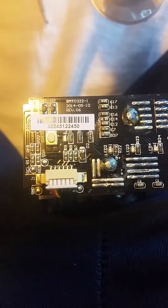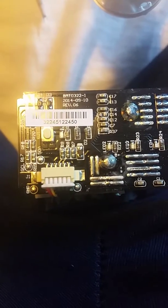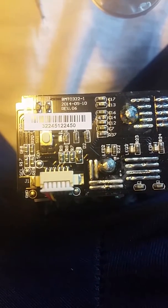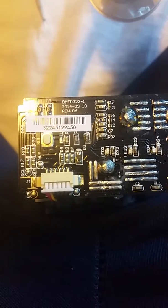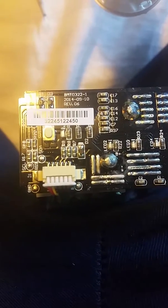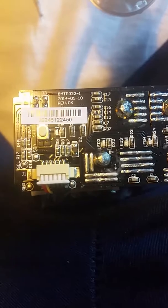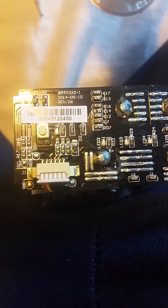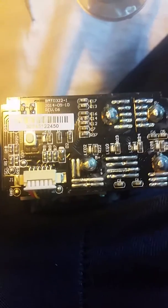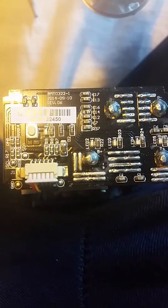If you look at C14, it looks a lot different — like it's broken. I don't know if this is something I can solder. It looks like it's glass connecting the two. If anybody knows anything about electronics and knows what these are and if it can be replaced, leave some comments.